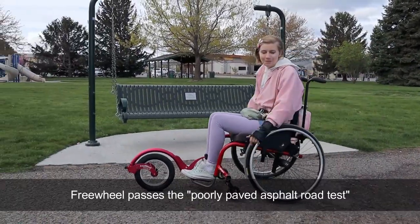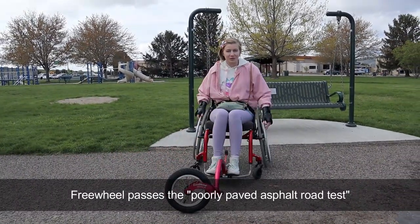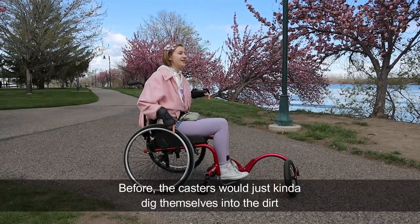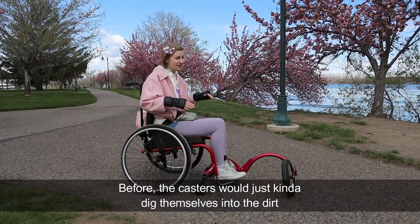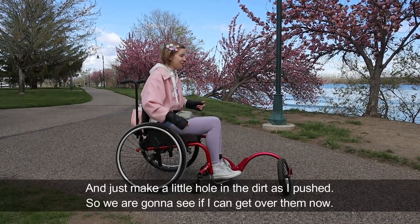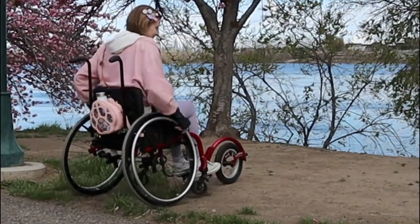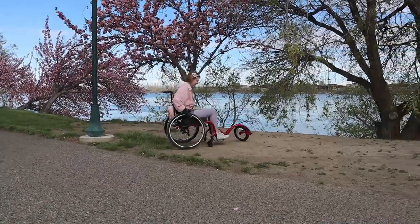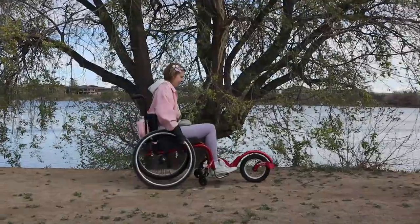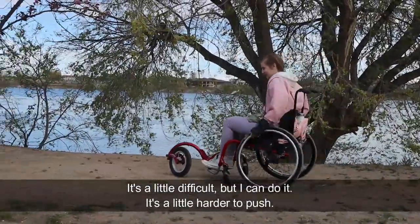Freewheel passes the poorly paved asphalt road test! Okay, next we're going to try dirt. Before, the casters would just kind of dig themselves into the dirt and just make a little hole as I pushed. So we're going to see if I can get over them now. It's a little difficult, but I can do it. It's a little harder to push.